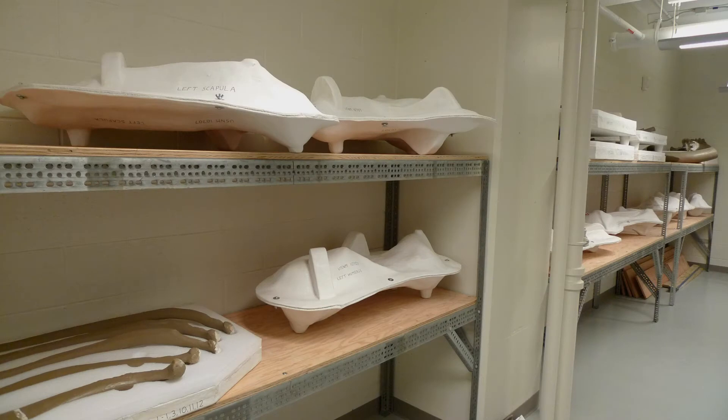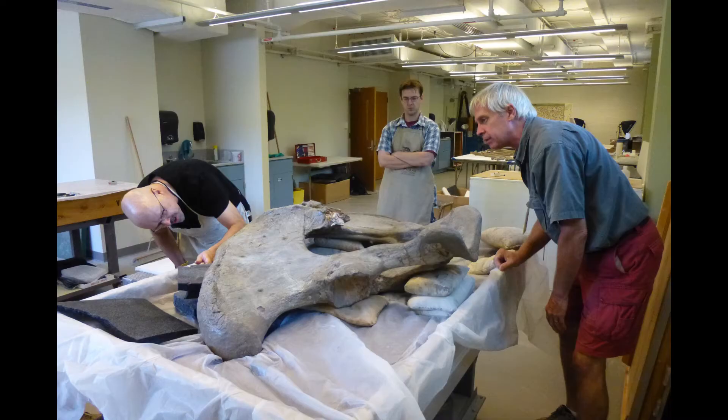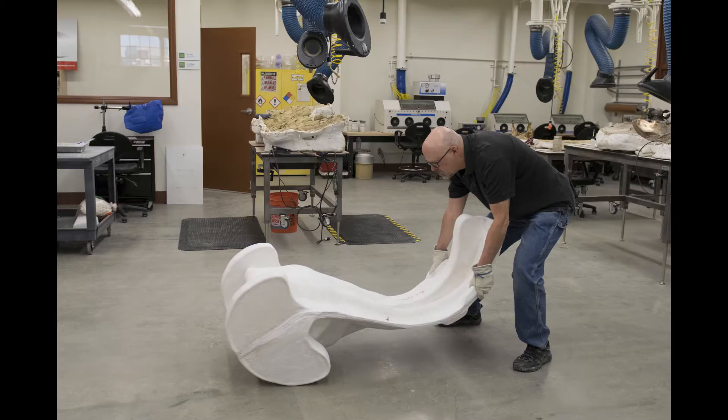Congratulations! You've made some clamshell storage jackets for your fossils and mastered the basic technique. But fossils come in all shapes, sizes, and with unique conservation needs. So how do you build extra support into a jacket? How do you protect delicate parts from damage? And how do you flip a heavy specimen without help? We're going to address those issues, plus techniques that will help you meet whatever challenges might come your way.